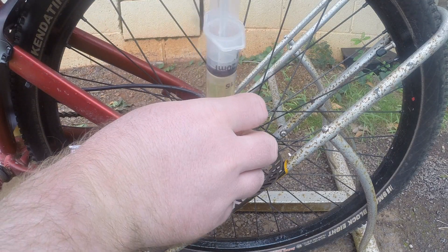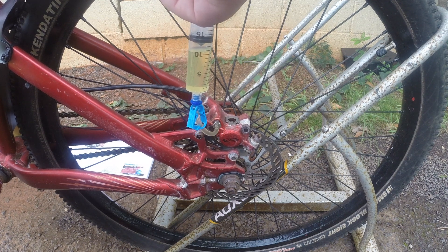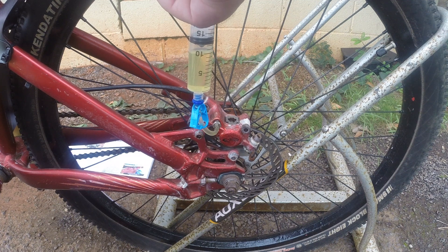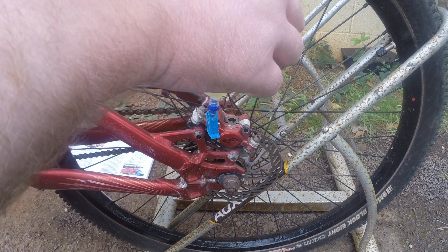Alright, so we're down here at the caliper. Open this clamp here and then slowly push fluid through. I can see it's starting to come out up at the lever, which is good — it's starting to go into the other syringe up at the top. You want to fill up about halfway up at the lever, and that's just about halfway right there. Without dropping this or flipping it down, make sure you close off your clamp. That one's all good there.